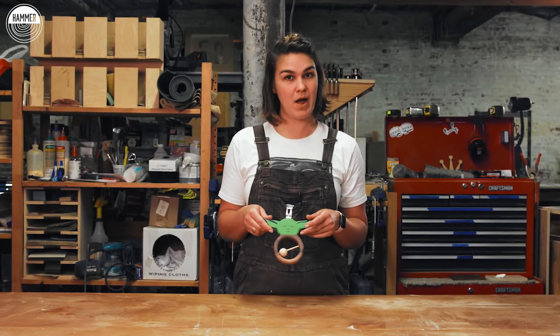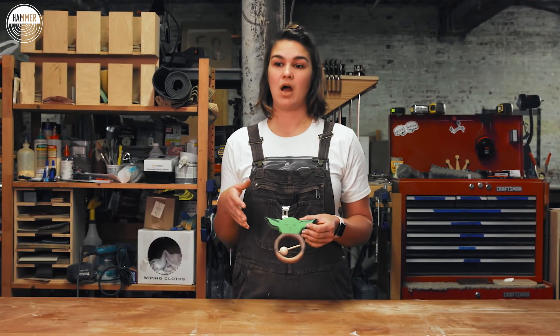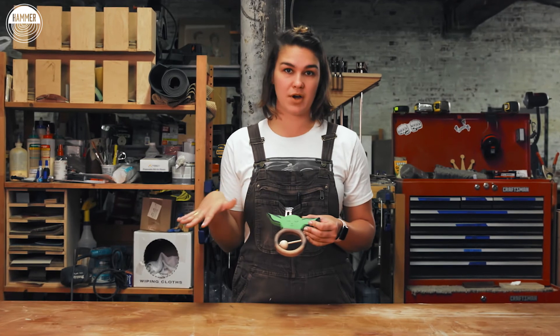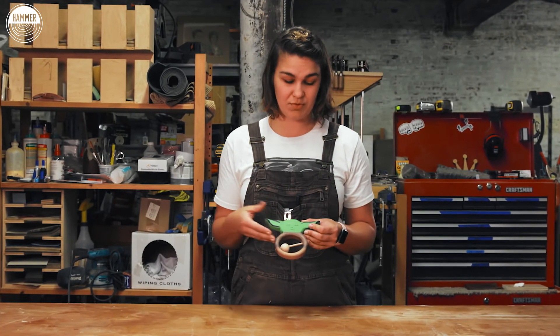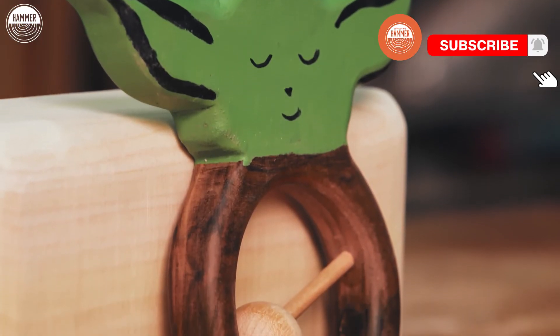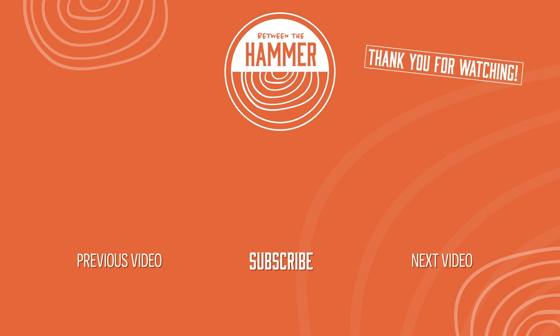I used a lot of my power tools, my standing power tools, but you certainly don't have to have all of that. You can use what you have in your home — maybe a jigsaw, a power drill. It's a very achievable project and you end up with a really fun result.